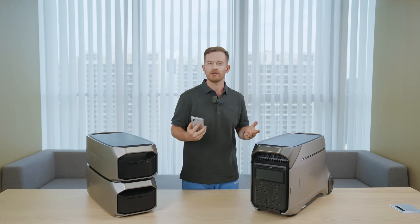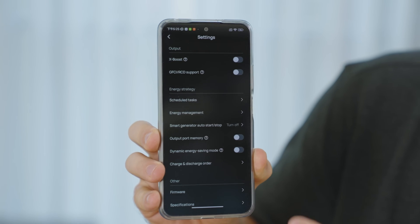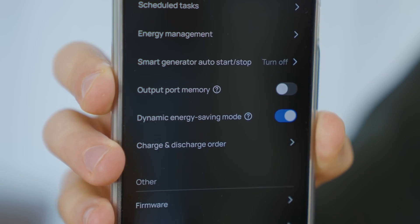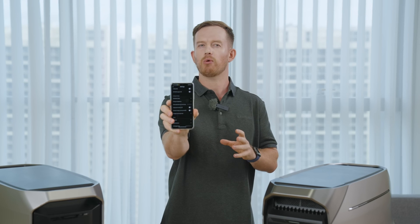Another standout feature is what's called Dynamic Energy Saving Mode. When it's on, the Delta Pro 3 will detect if it's running a light load or no load and adjust its power consumption in real time. This ensures efficient energy usage even during standby periods or when powering light-load appliances like a refrigerator — for instance, the Delta Pro 3 will optimize power usage when the fridge isn't actively running. Prolonging battery life during outages — pretty smart, huh?